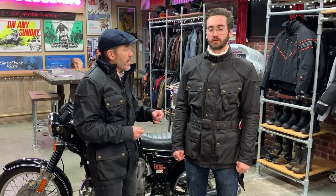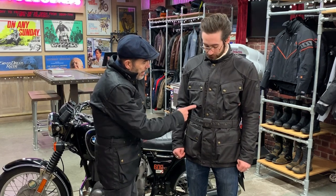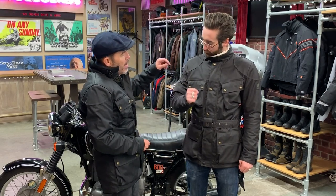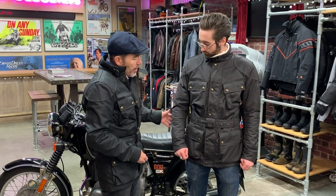Visually, the Belstaff Trial Master Pro has all the design touches we've come to expect. You get a buckle adjuster for the collar, a belt with a cover to protect the petrol tank, brass buttons with the bottom two rubber-covered, cuff adjusters on the wrist, and a slightly angled pocket — a feature from the jacket's heritage with trials riders, who had the angled pocket so they could get their map out more easily. You've also got extra layers of wax cotton for additional protection on the elbows and shoulders — very much the classic Belstaff Trial Master / Barbour International profile.